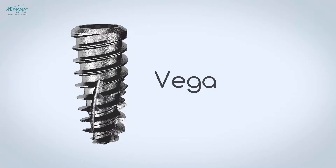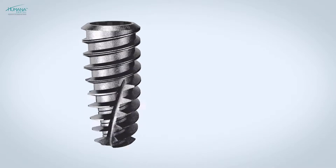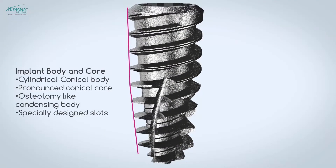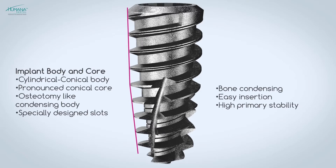The new Vega implant with internal conical connection guarantees a perfect fit between implant and abutment interface, providing high mechanical stability crucial for a long-lasting functional and aesthetic result. The unique thread design establishes the insertion properties of the Vega.